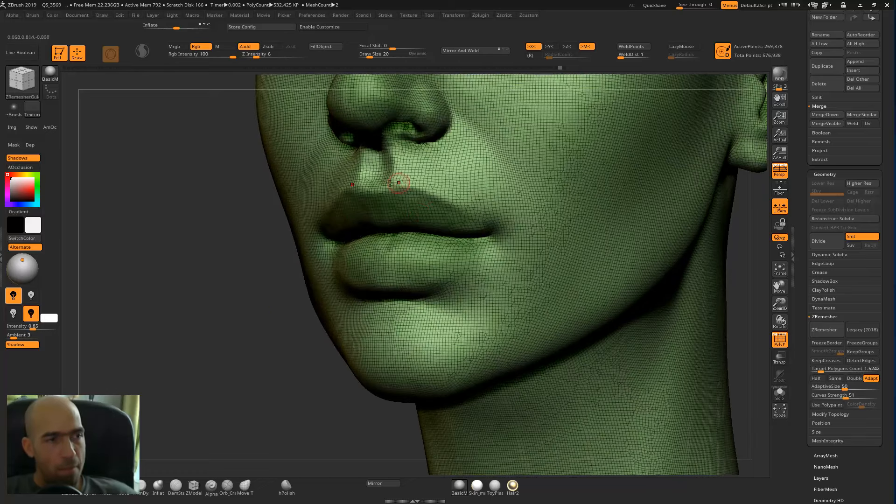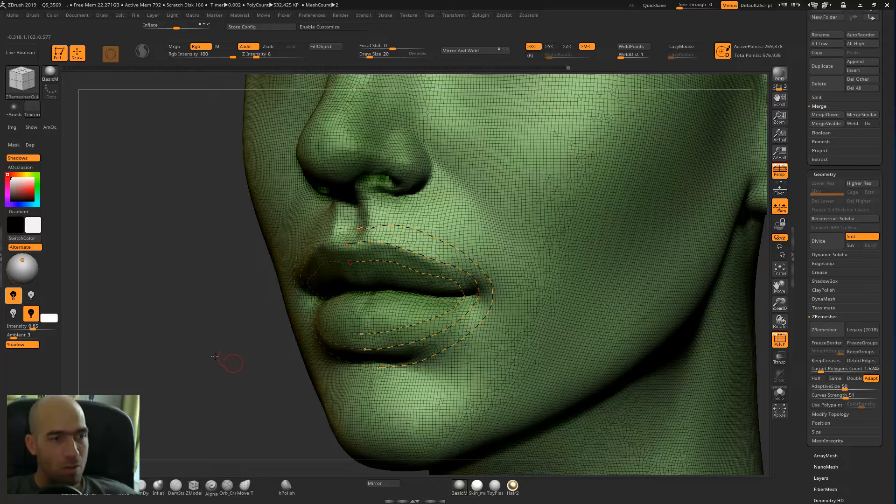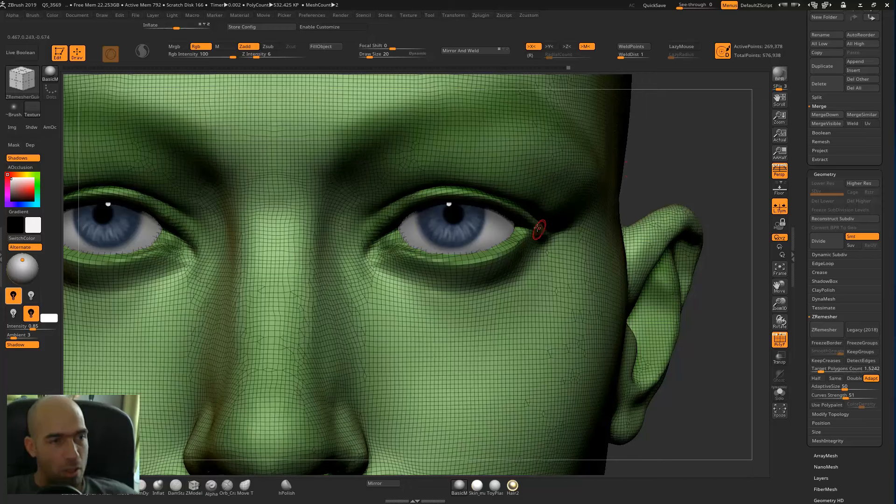Make sure your brush size is small and then we start following the shape of the mouth, a little bit like this, making some loops around the mouth. This is very important because it will guide the topology. Be careful: if you pass through another loop closer than the diameter of your brush, the loops will start to collide, so don't do that. We've made the loop for the mouth.